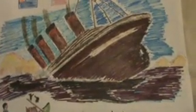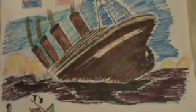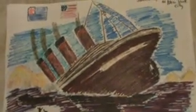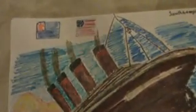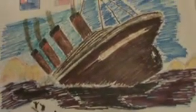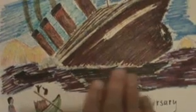Hello, I'm here to show you the Titanic coloring picture. I went ahead and drew a picture of the Titanic along with the flags — from Southampton, United Kingdom to America, and right over here would be Southampton to New York City. And right here you see is the Titanic. I didn't add all the details to the passengers.